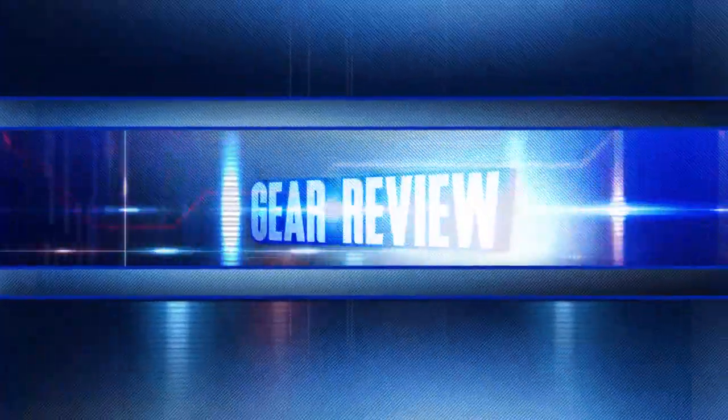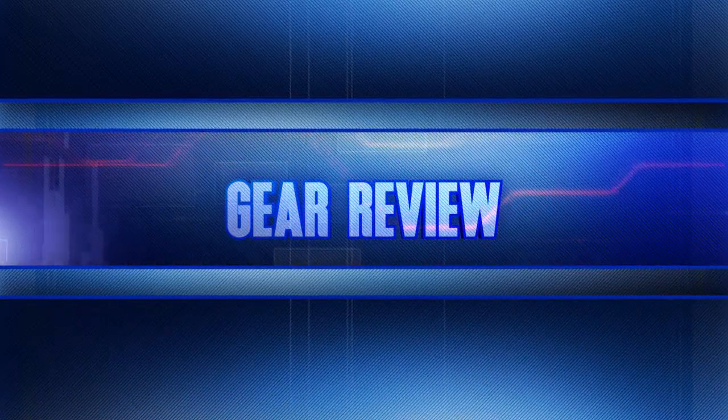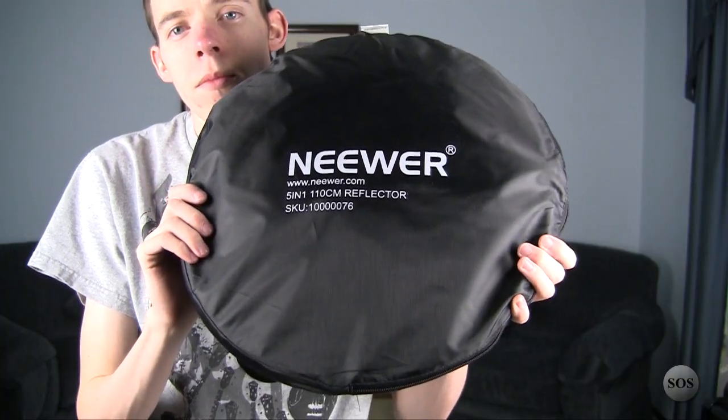How would you like to have five lights for the price of just $13? It's all possible with one product and we're going to look at that today. We're looking at the Newer 110cm, which is a 43-inch 5-in-1 collapsible multi-disc reflector. For $13 you get five different sides or a core in the middle to modify or bounce your light off of, giving you the equivalent of five different lighting sources. Check the link in the description below after you watch the video.